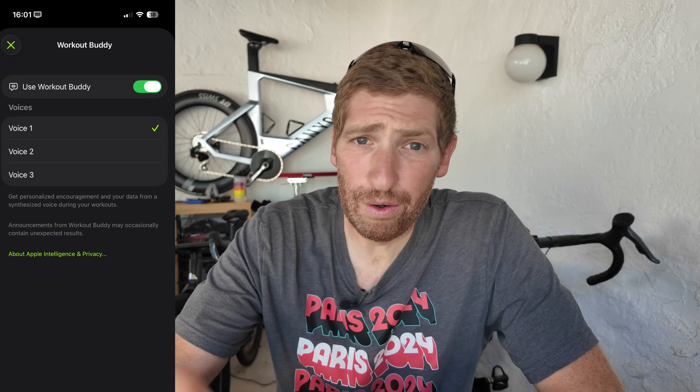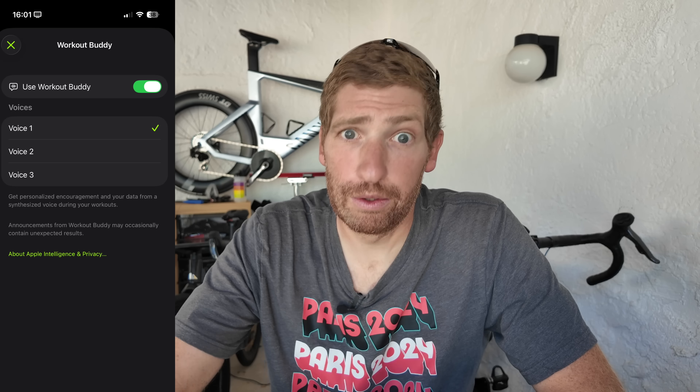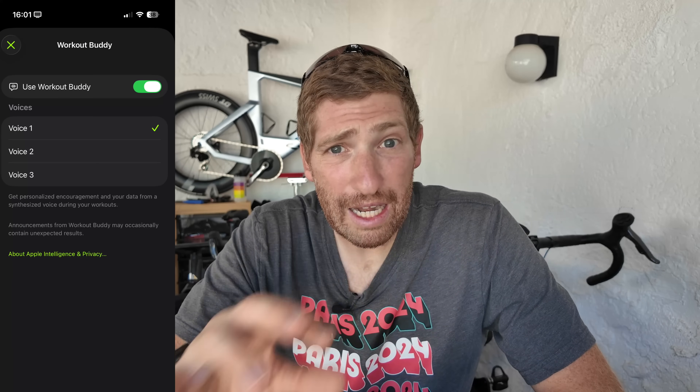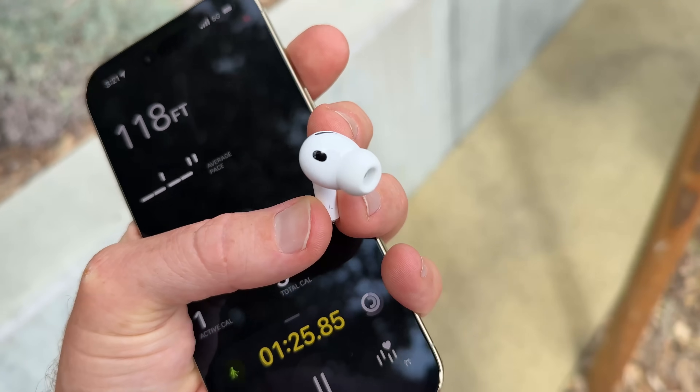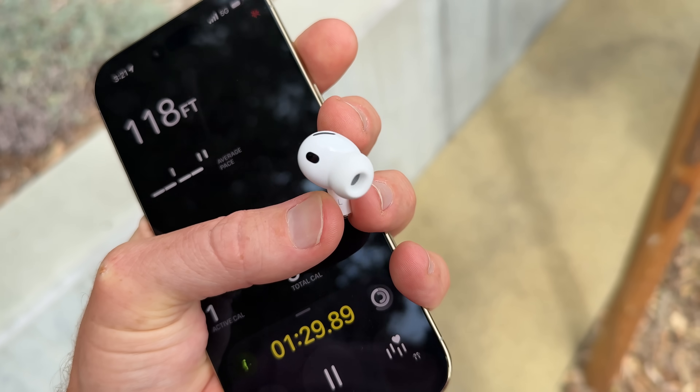The workout buddy feature was announced earlier this summer as part of watchOS 26, but it no longer requires the watch. You can even use a heart rate strap without any other Apple products at all. As you can see on the screen, there's a workout recording interface where you can log your workout.